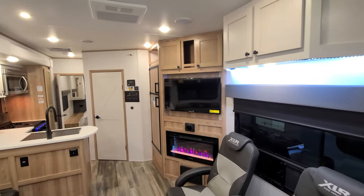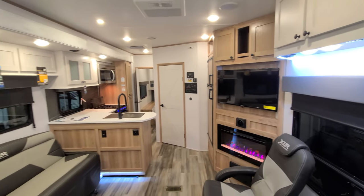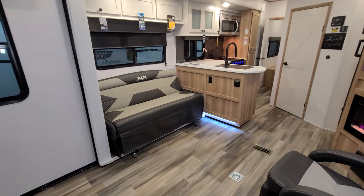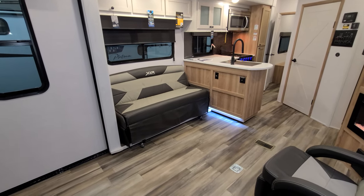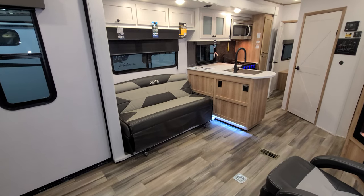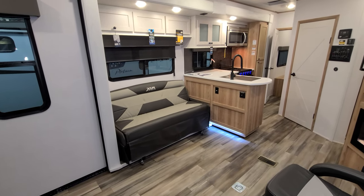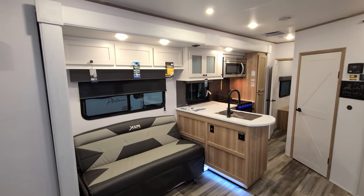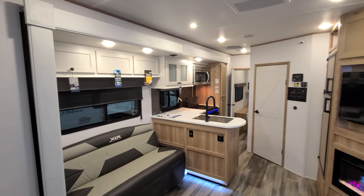They do a two-tone cabinet setup in here — some white cabinets and some with a blonde color. There's a little sofa on the slide that has roller wheels, so it's easy to roll in and out. It also makes into a small bed. There's overhead cabinet space, and the unit has ducted A/C.